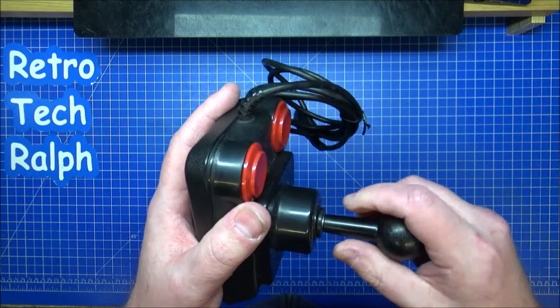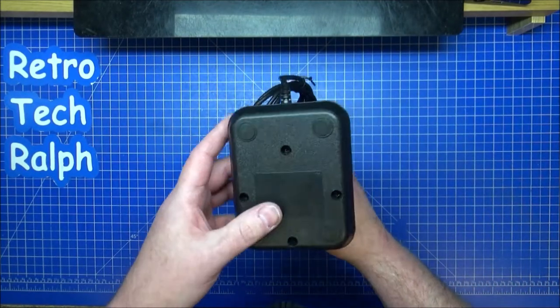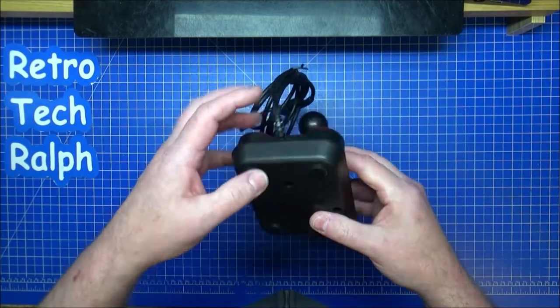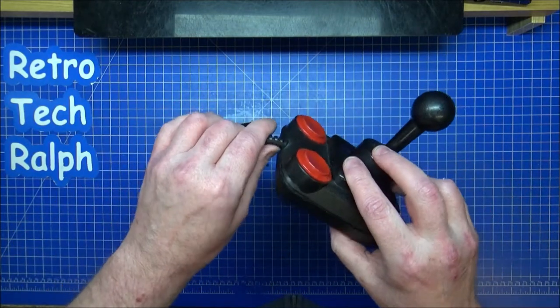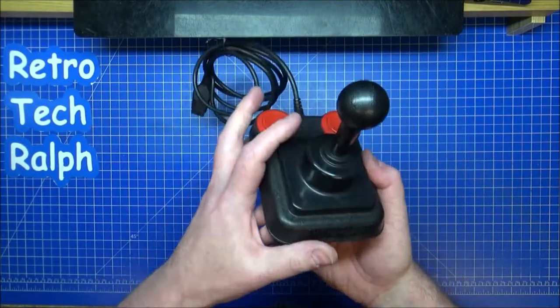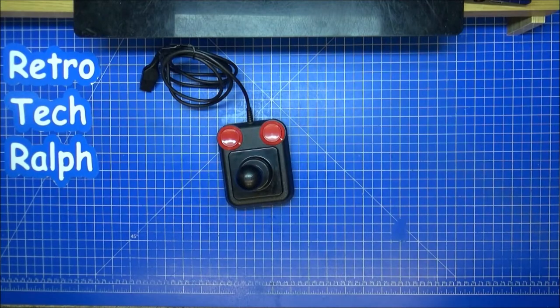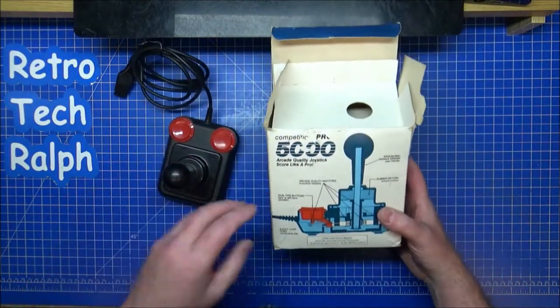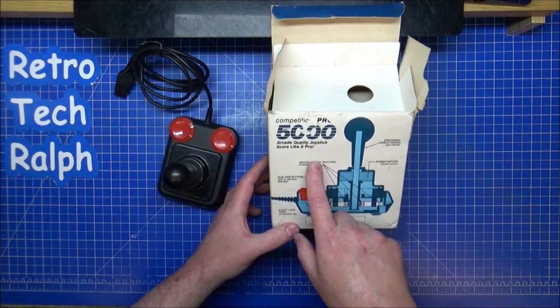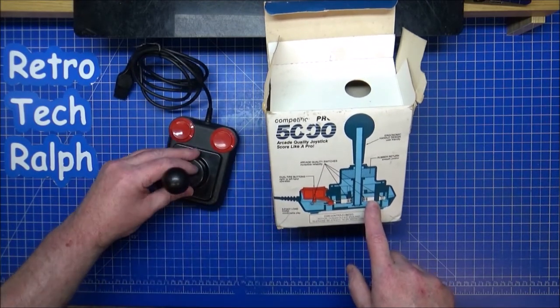There aren't any clicking sounds on this. There is a new joystick out which I have got and I will be doing a review on that soon enough, but I want to put this one out first. I want to do a full teardown on this. Arcade quality switches which are on here don't really make a noise.